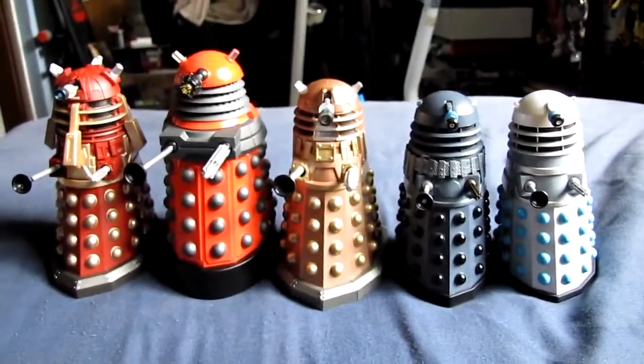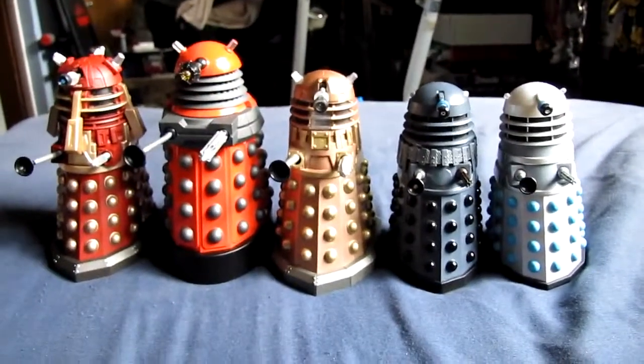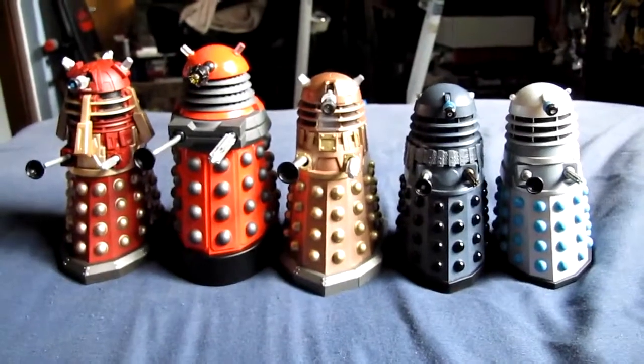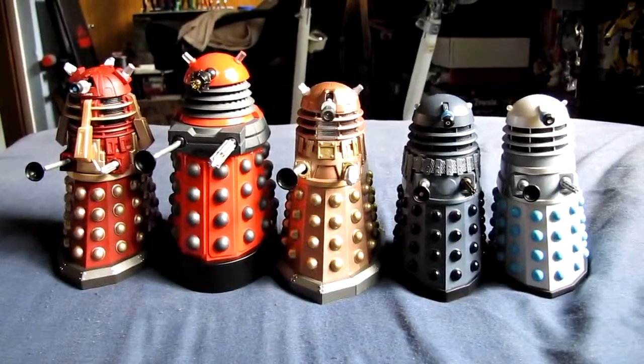Anyway, there's not much more to say, but even if you don't like the designs on the show I think it's still a nice mould to have to add to your collection. I hope you've enjoyed this and that I've given you enough information.